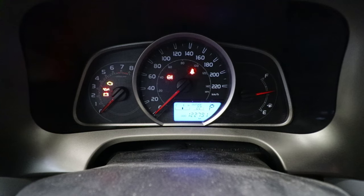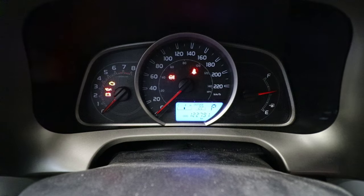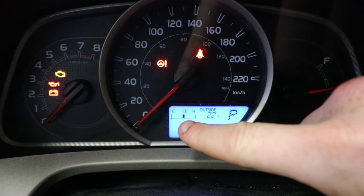Before you start any of this, what you've got to do is take your RAV4 for a quick little drive to get the engine up to operating temperature. How do you know it's up to operating temperature? This is your temperature gauge, and the bar is right in the middle. That's where you want it to be when you do your oil change.